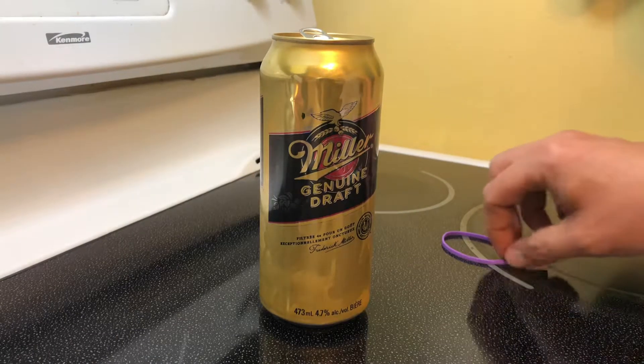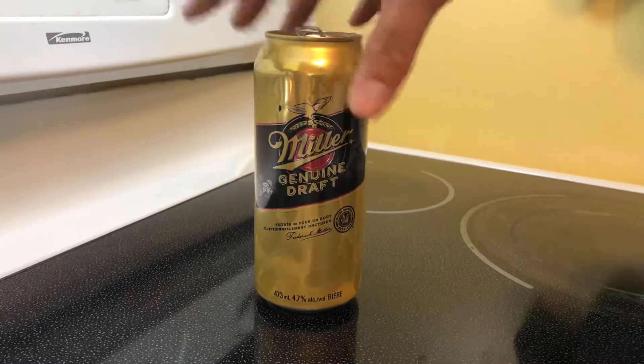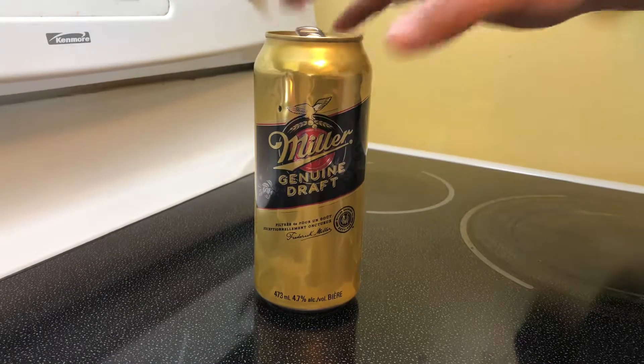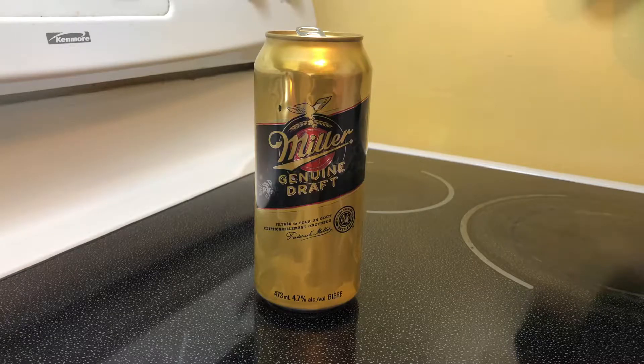Hey there folks, in today's video I'm going to show you how to keep the fizz in your nice cold beer if you can't finish it. I had to put mine away before finishing it because I got a little busy yesterday.